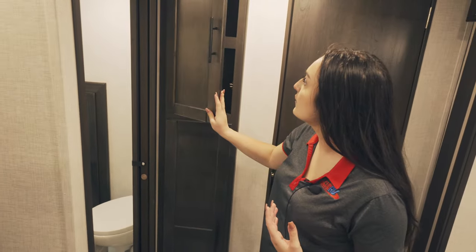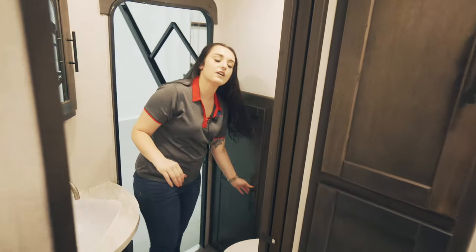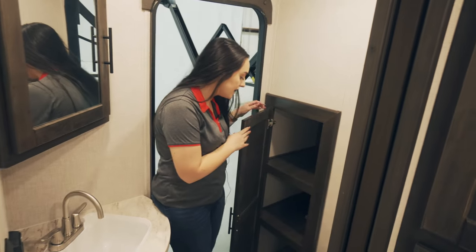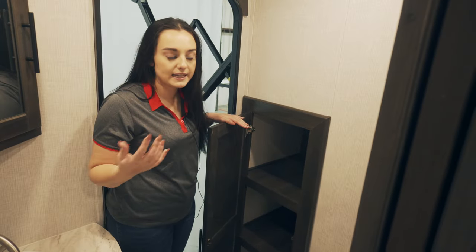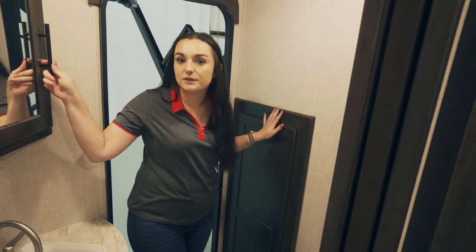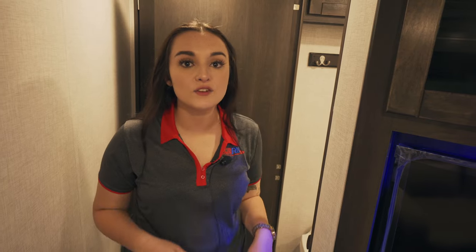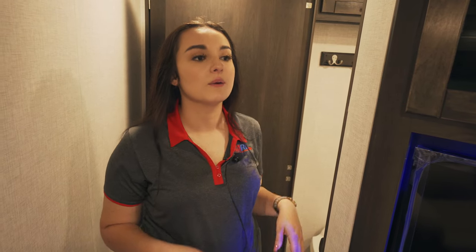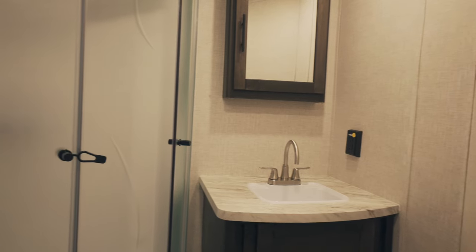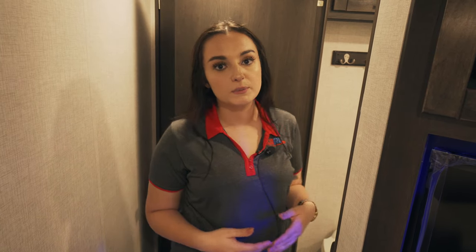Right next to this is going to be the half bath. You've got really great storage in here for extra towels, extra blankets, or toiletries. You've got your facilities, and then you even have a medicine cabinet. In the full bathroom, you've got your large stand-up shower, your medicine cabinet above the sink with storage underneath, and more storage above the toilet as well, so it gives you plenty of room for all of your belongings.